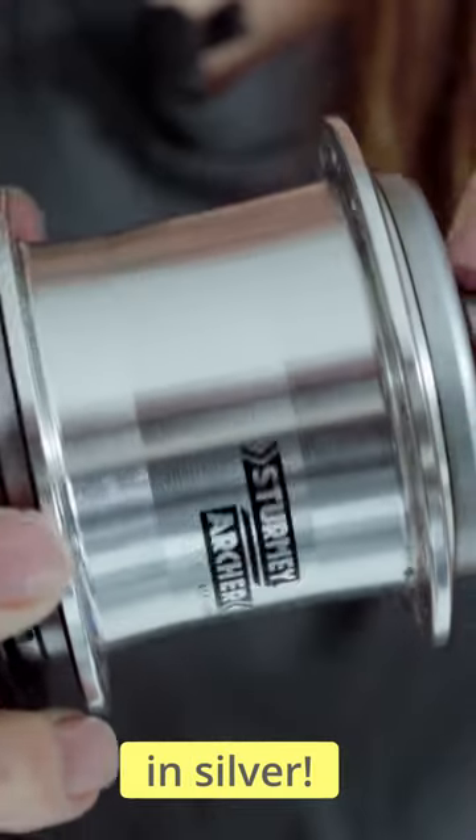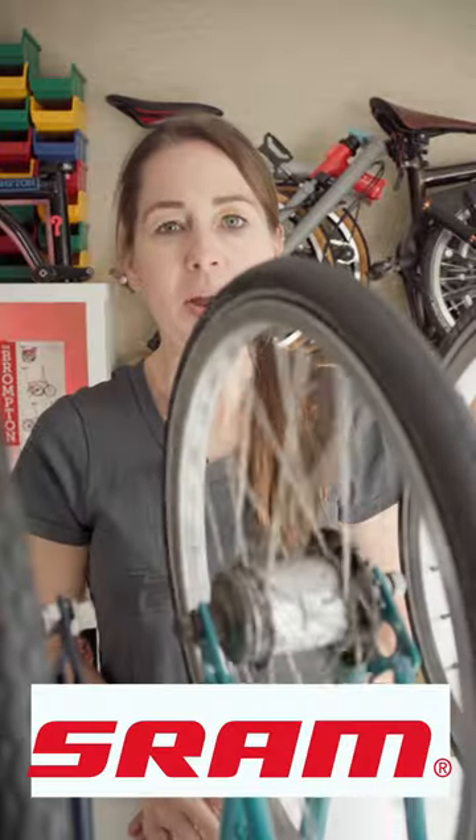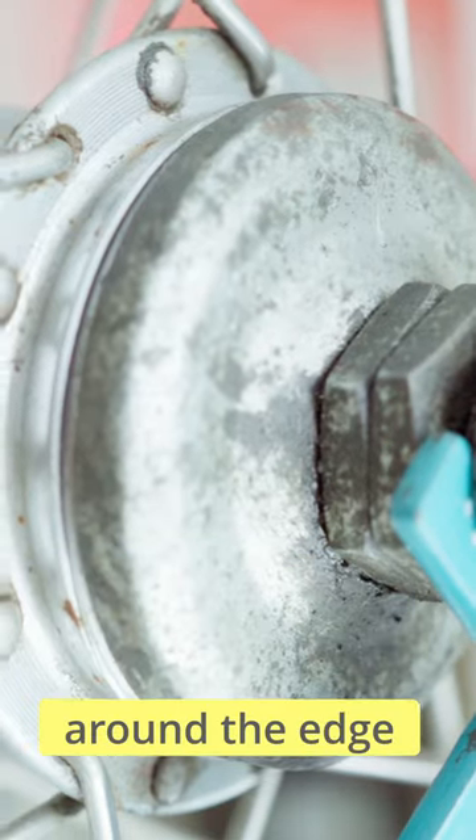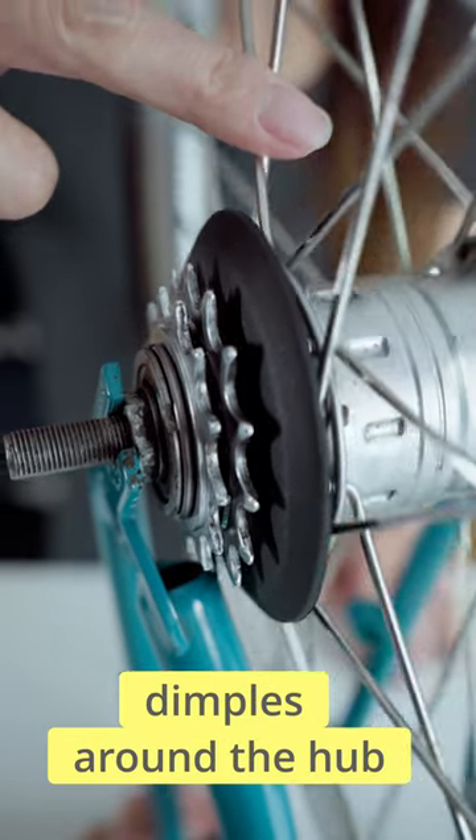Also available in silver. SRAM, 3 or 6 speed. You know it's SRAM because it says SACS, 3 speed, around the edge, and because of these dimples around the hub.